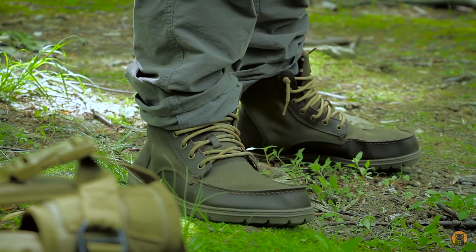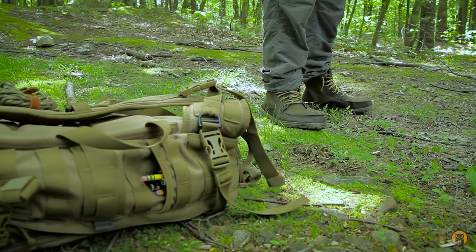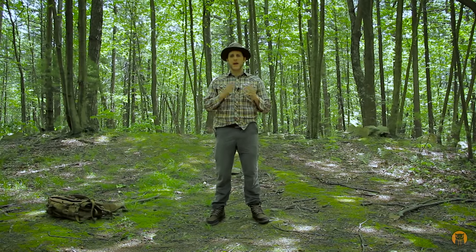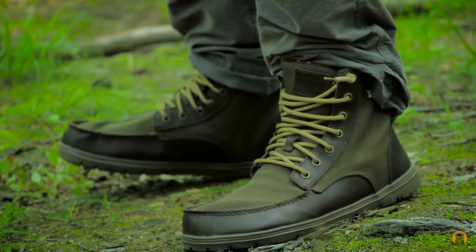I'd like to thank LEM's for sending these boots over so I can test them out and share my experiences with you. I'll be doing a follow-up video — maybe end of summer into winter — as I continue to wear them. If you have any questions about these boots let me know, and if you have experience with other minimalist or barefoot outdoor shoe companies, leave a comment. Every thumbs up helps. Until the next video, it's Crick with Black Owl — peace out turtles.